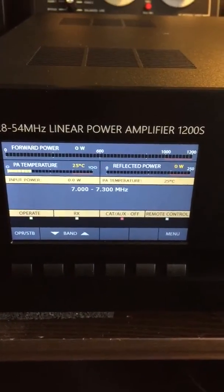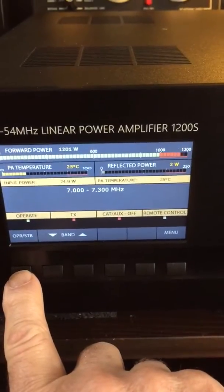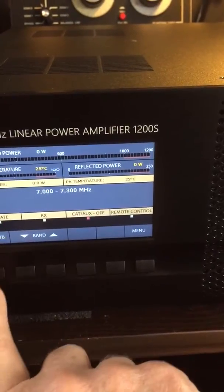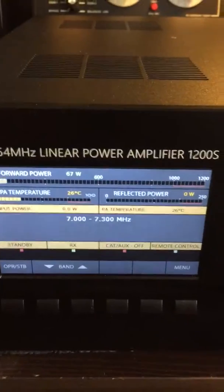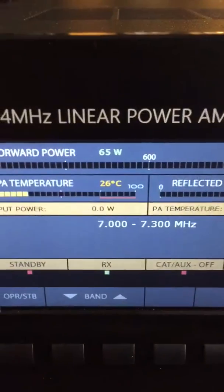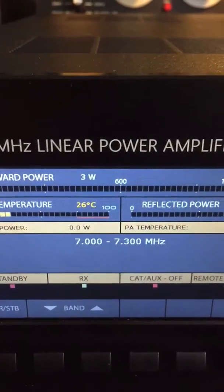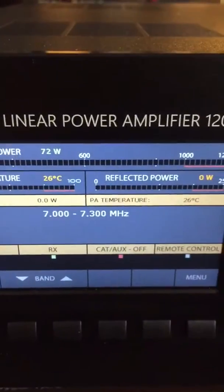Hello Hems! Here we are again. You can see that the meter is swinging, but we just put it out a little bit. You can see when we're putting 65 watts voice peak into the amplifier.